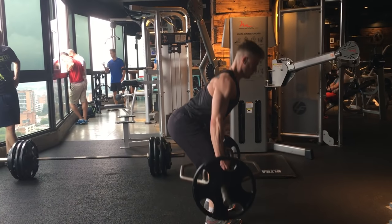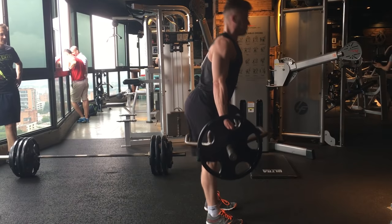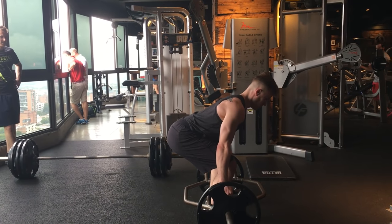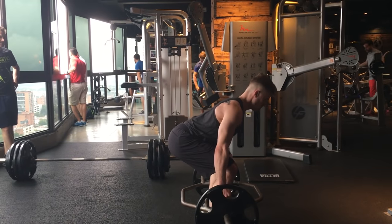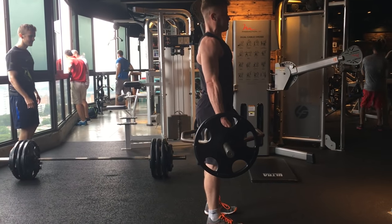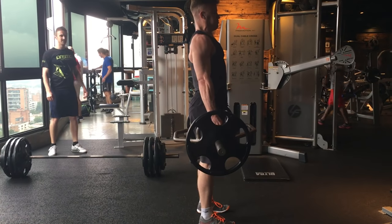From there, you're just going to exhale out, push through your feet, and stand up. At the bottom of each movement, you want to pause and reset. This means you want to make sure that you have that nice big deep inhale into your belly and your lower back to get that tension. Then you also want to pull your arms up towards your chest each time to make sure your back is completely straight.